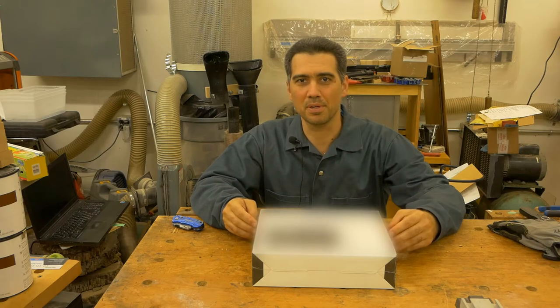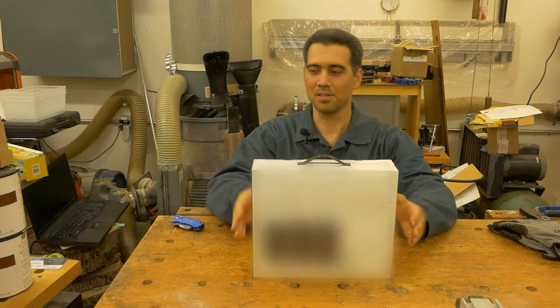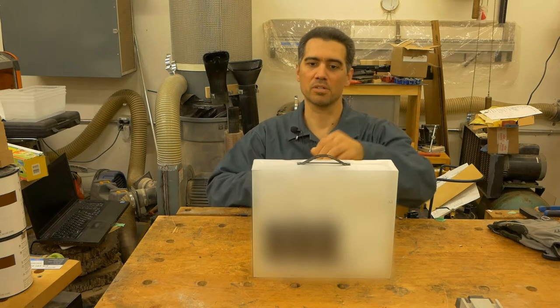Hello and welcome to my workshop. In this video, I'll be unboxing this box. Now let's see what's inside. There is plenty of wrapping, so my trusted knife...